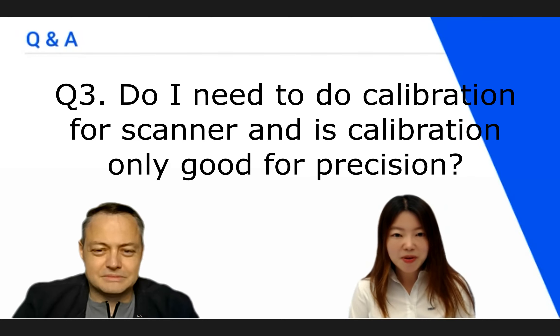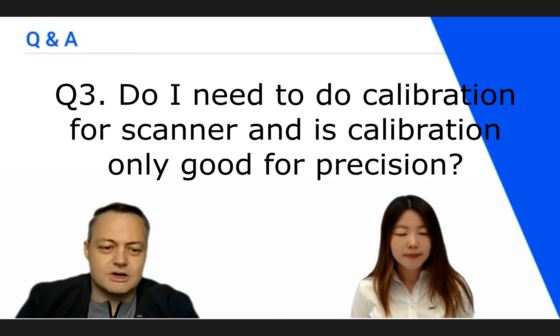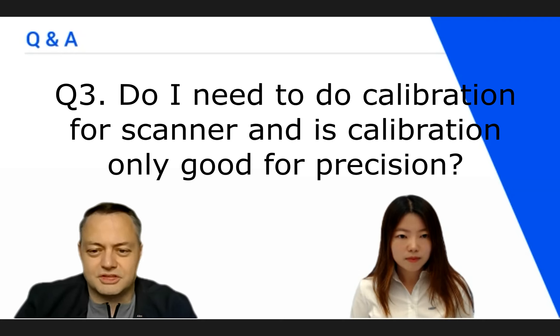Question number three: do I need to do calibration for the scanner, and is calibration only good for precision? Calibration is actually very important. You can set it from one day to 30 days — I usually keep mine on 14 days, or two weeks. Every two weeks I calibrate my scanner. Calibration covers two parts. First, calibration also asks for the scanner to warm up, so let it warm up first, then do your calibration.